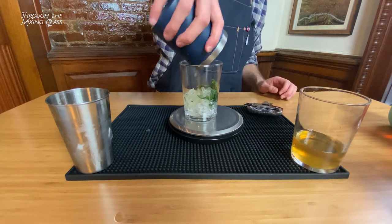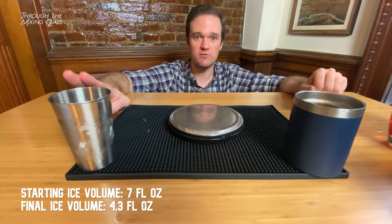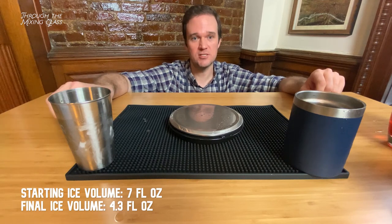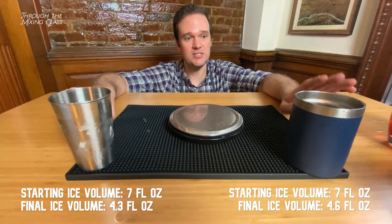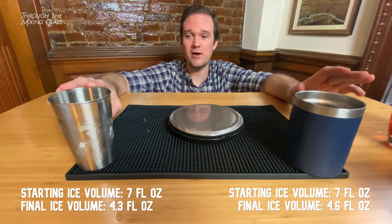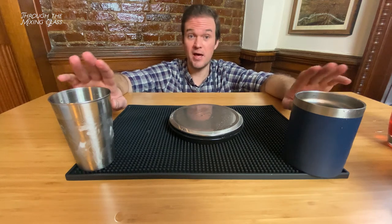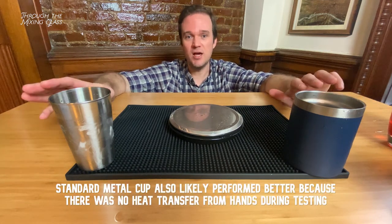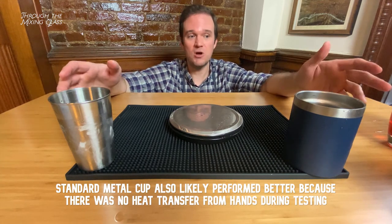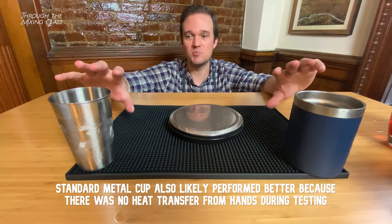And finally the mint julep served over crushed ice. This one was actually a lot closer — I was really surprised. The standard metal cup mint julep started with seven ounces of crushed ice and had 4.3 ounces left. The tumbler started with seven ounces and came out with 4.6 — only 0.3 additional ounces of dilution difference. I did not expect it to be anywhere near as close. Was it the shape of the ice? Was it because I packed it in tight and added crushed ice on top? These are all factors I'd love to hear your thoughts on.